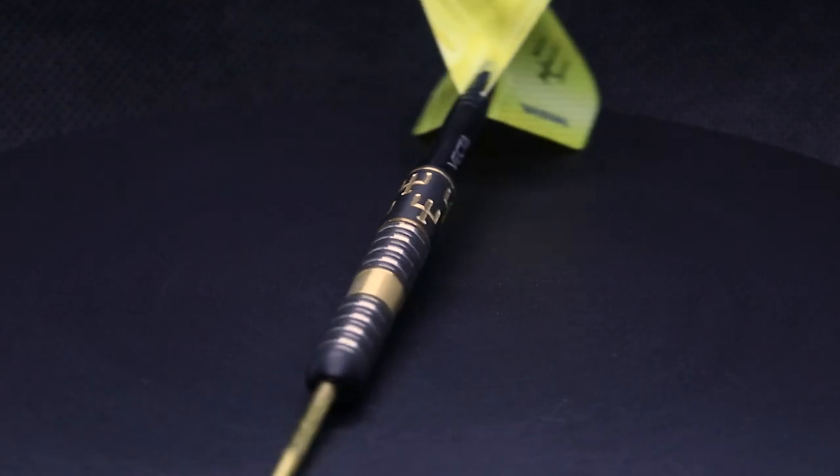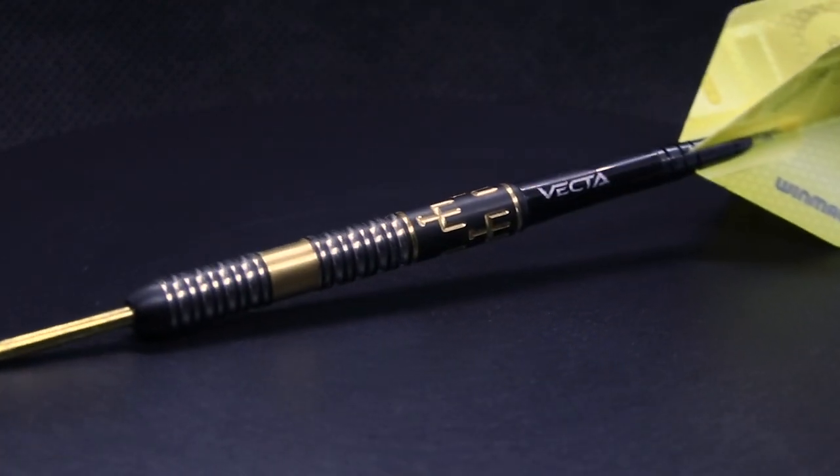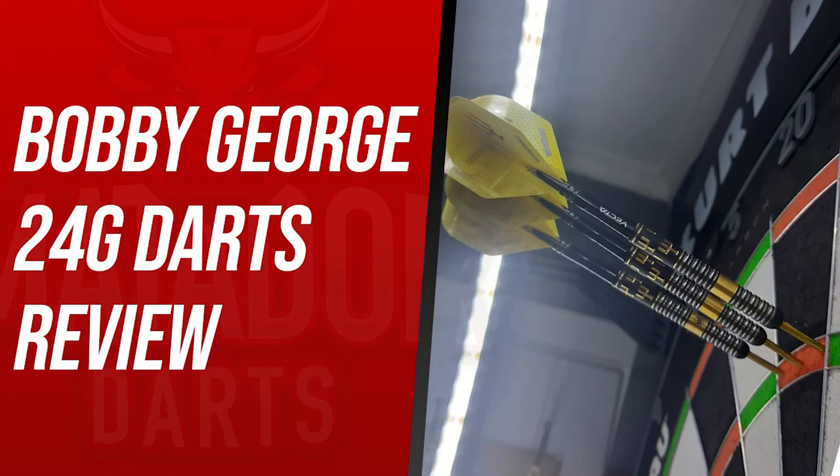So if you like Bobby George or you like the look of this dart, I would definitely recommend adding it to your collection. That's it for this video — I hope you've enjoyed watching. Don't forget to leave a like, leave a comment with your opinions on these darts or what you want me to review next, and subscribe if you're new to the channel. I'll see you next time — goodbye!